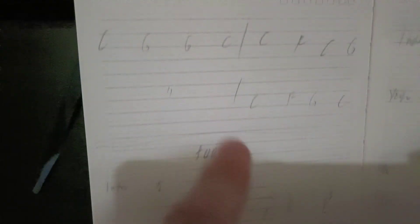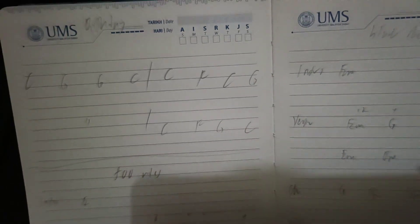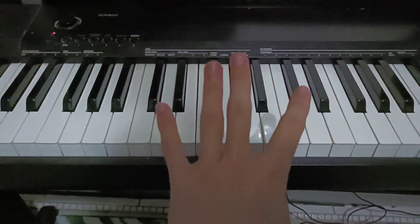So if you write it out, you can see the first and third are the same. The second is C, F, C, G and the last one is C, F, G, C — they just switch the chords. You play each chord for four counts, and it looks like this.